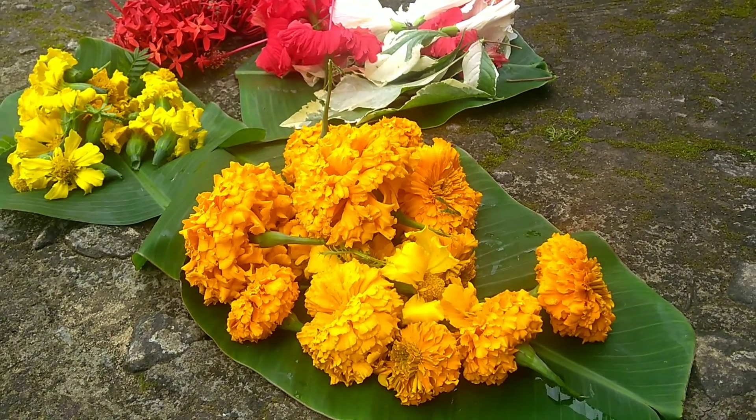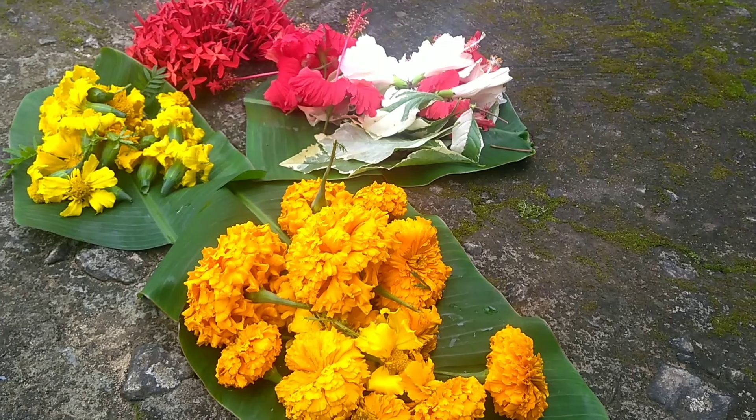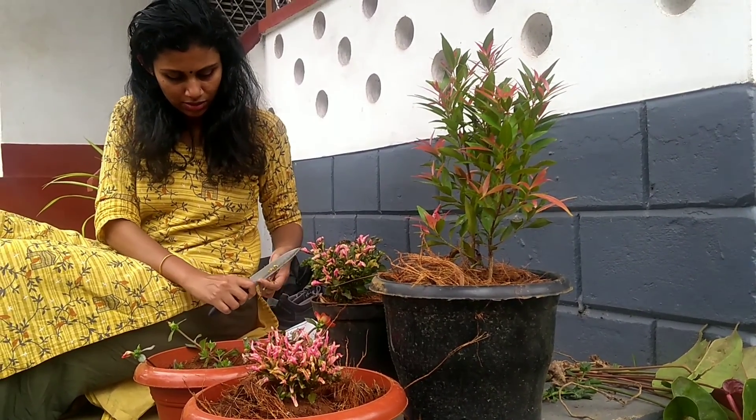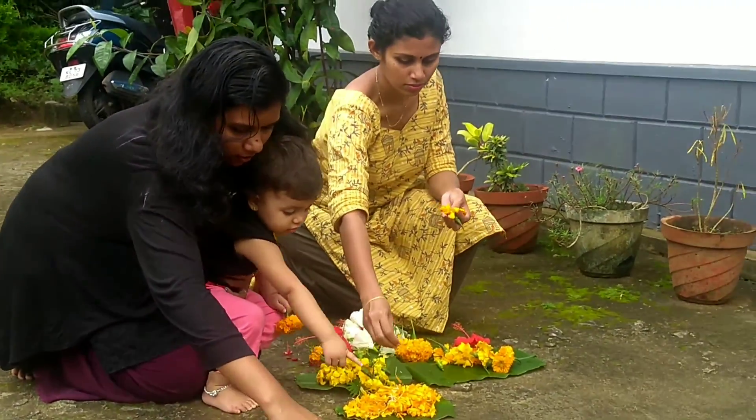The red, white and rose is a good color. The white color is a good color. Let's add a little color and put a little color in the middle.